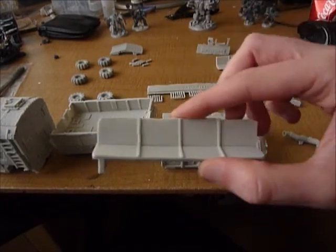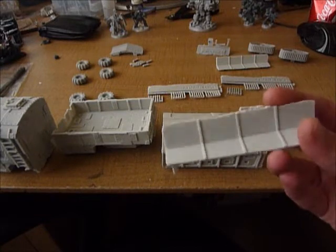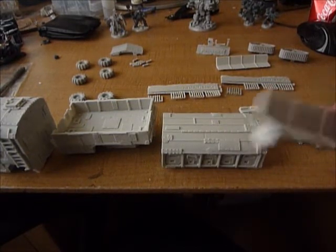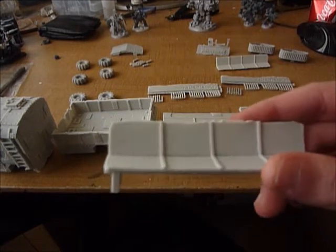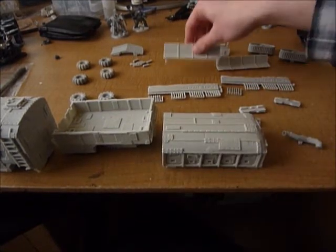There's also seats to go in the back. They're not very good quality compared to the rest of the kit — I personally don't like them. They're very oddly shaped, not very straight across the top. So I won't be using them.